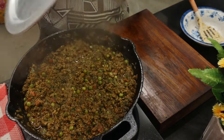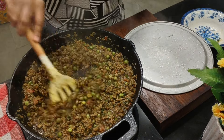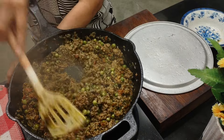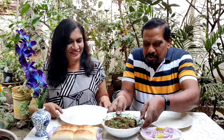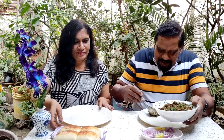Our keema has been cooking for some time now. Let's check — see, the oil has come out, which means it's done. Let's turn off the flame. Come, let's eat together! Chris, why don't you taste and let us know? Looks so nice, so inviting!